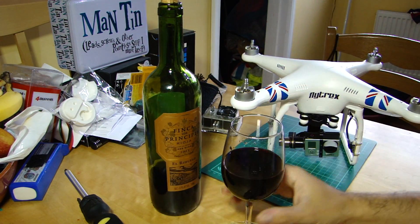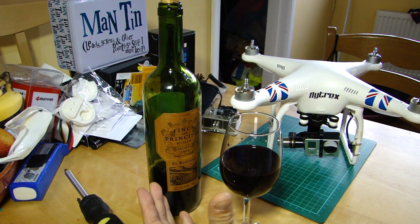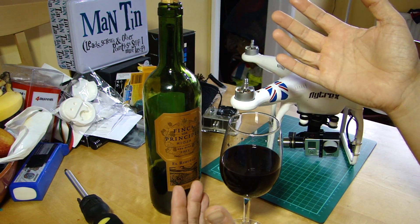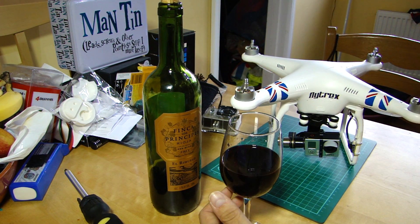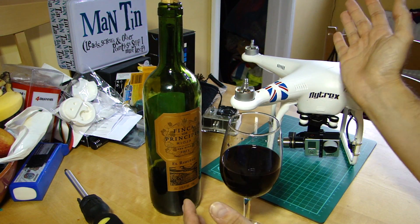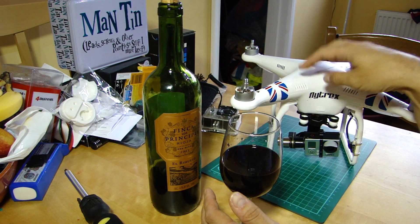Hello everyone. Welcome back to the kitchen table. Today on the kitchen table is a video that's primarily aimed at beginners, newcomers, or people who have yet to purchase a DJI Phantom line of aircraft.